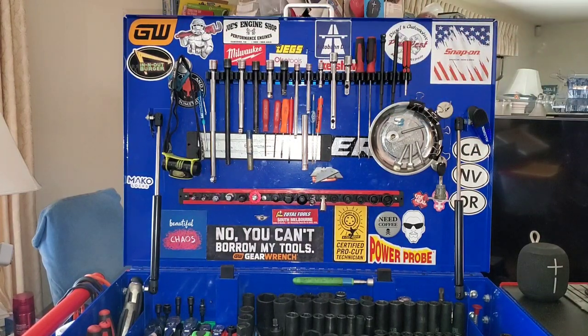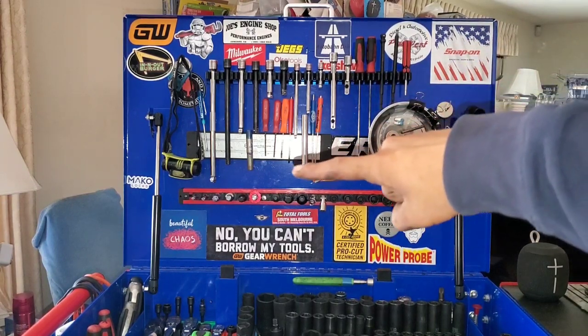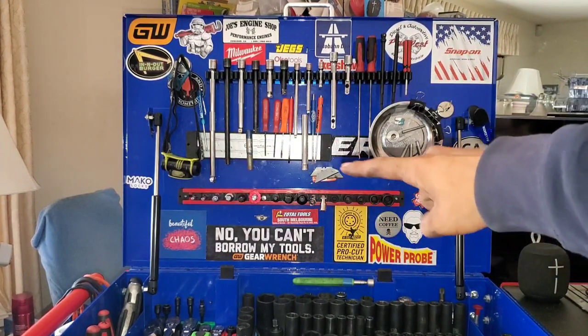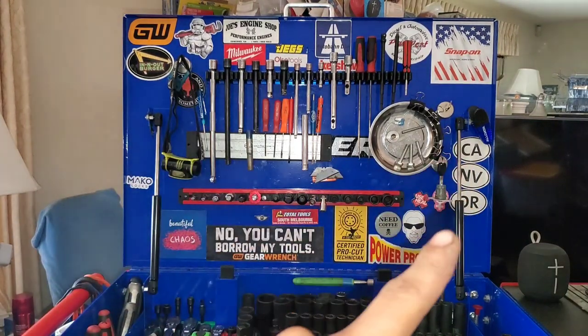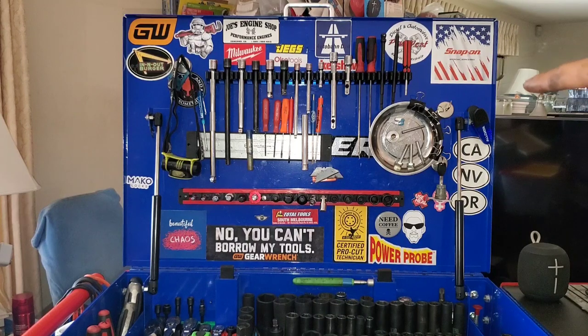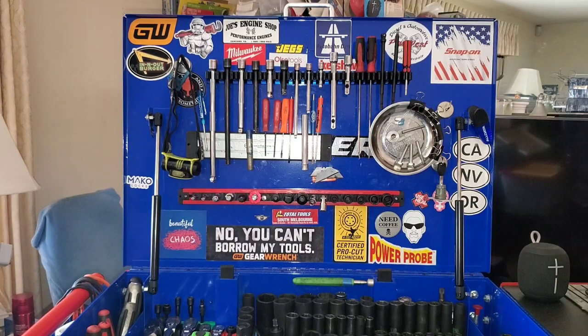Here we are — Also Tools magnetic screwdriver holders holding some extensions, picks, straight about tool. Mechanics Time Savers mag rail helping to hold the long ones, also holding smaller pocket screwdrivers and extra deep corner drive 10 mil. Binder clips for timing belts, line up studs, rotor pusher bolts, various magnets. Autobahn Dan, Thomas the XLV, CDS, Gear Wrench, and out, Milwaukee — all the good ones.